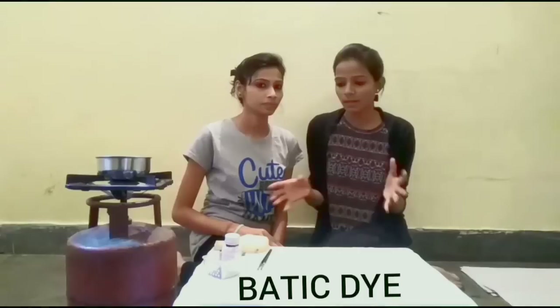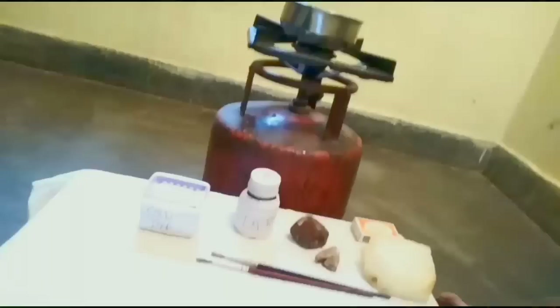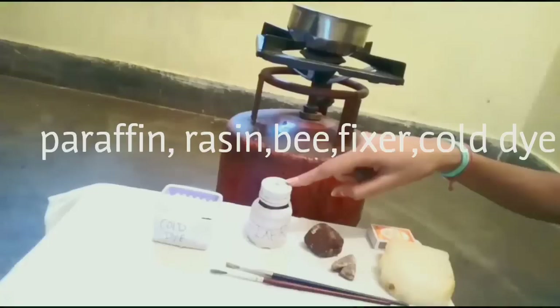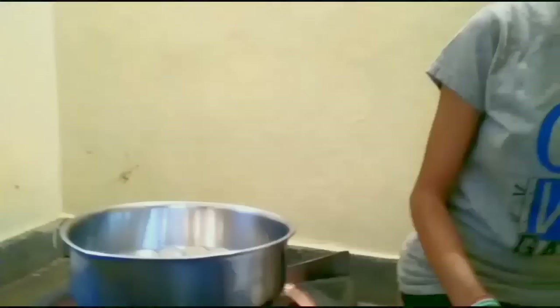So we have something over here, let me show you. Here we have paraffin wax, resin wax, b-wax, beeswax, and cold dye. And we have the brushes that we use.